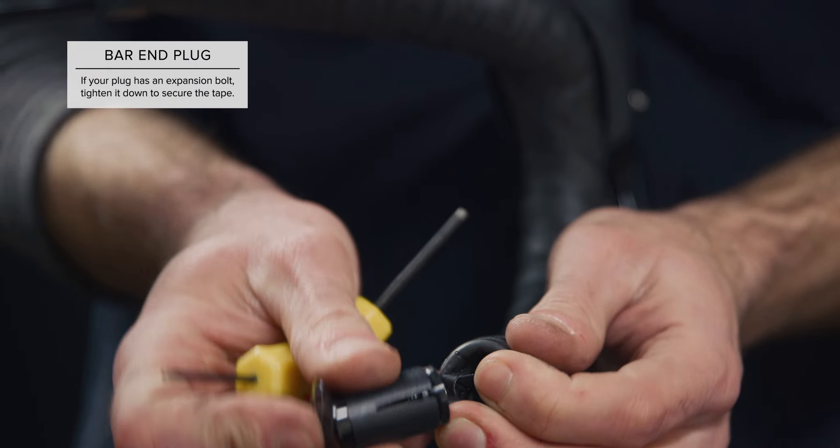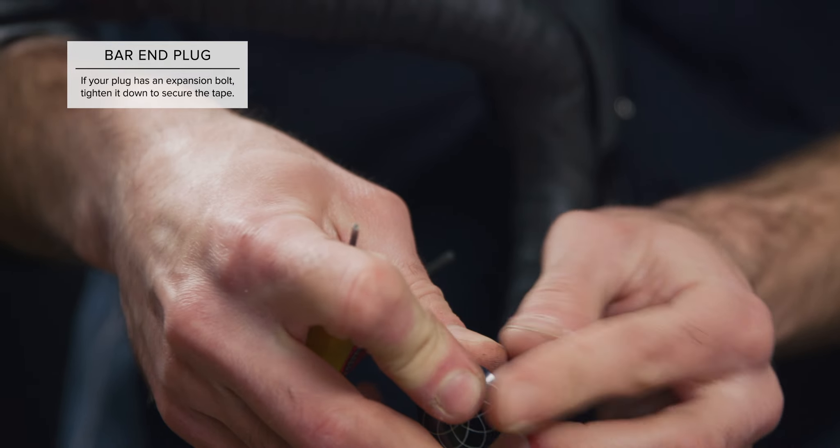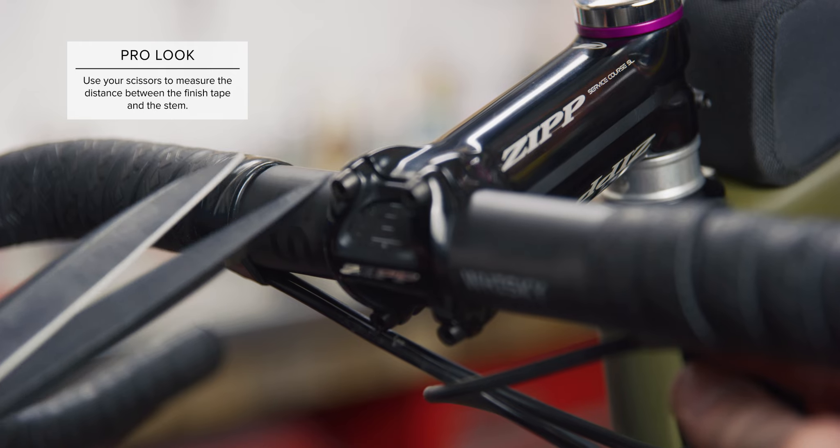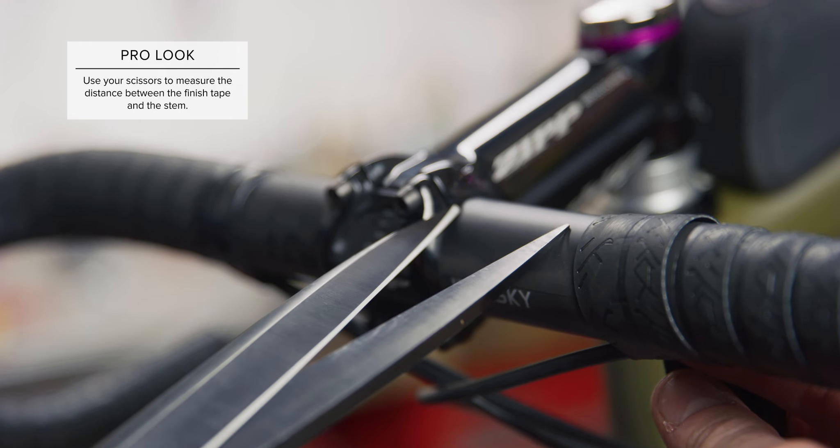Finally, head back to the bar end, fold the overlap into the hole, and insert the bar plug to secure it all in place. Repeat the steps for the other side. Be sure to use the same wrapping direction so you get a mirrored effect.